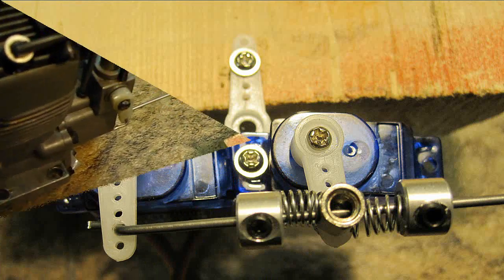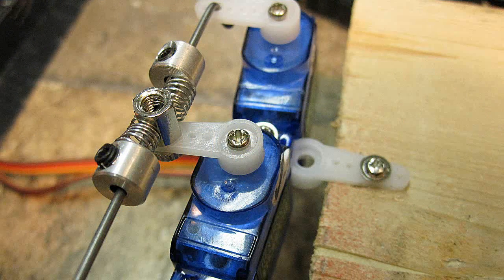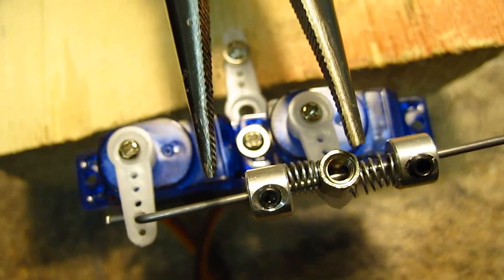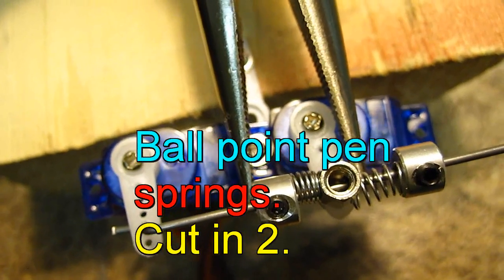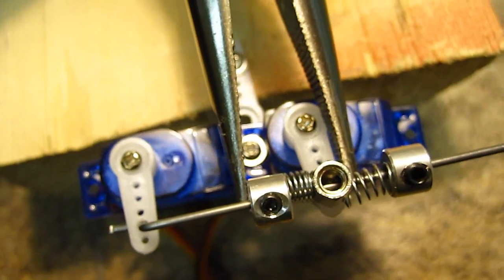Now method number two. I prefer this method since I usually mount my servos more solidly on bigger models. This method gives good control if either servo fails and is still fully adjustable. You remove the set screw in the middle here and put a spring — I put ballpoint pen springs on here — so this allows movement both ways in case you've got uneven servos.